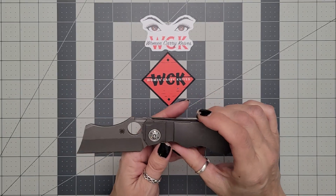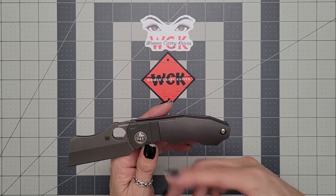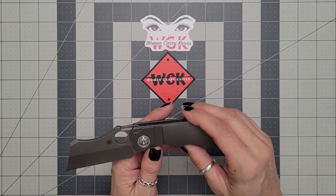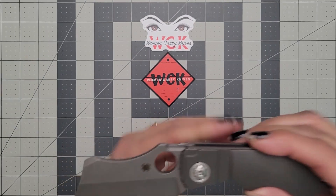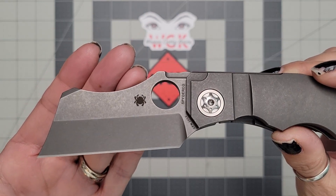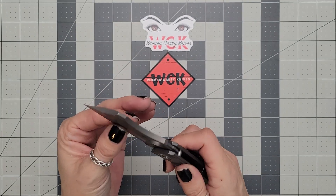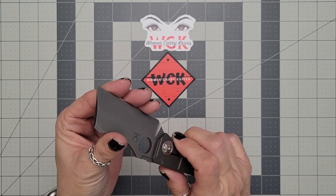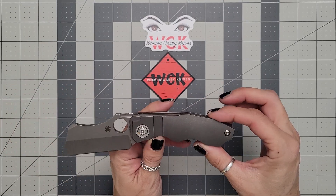What do you get for your $600? You're going to get a 20CV butcher-style blade, or cleaver, whichever you want to say. It has got a gorgeous, deep hollow grind. It is hard to see on camera, but this thing has just a wicked hollow grind — super, super thin, unbelievably sharp, and this thing is just a little workhorse. I have been loving having it.